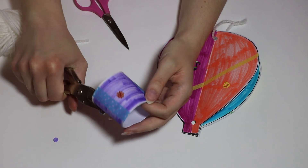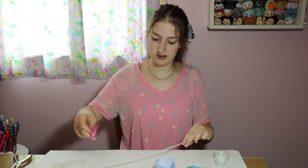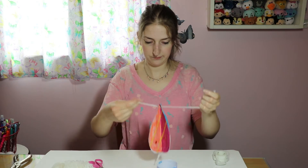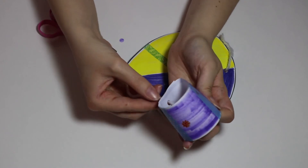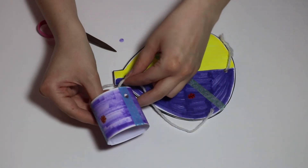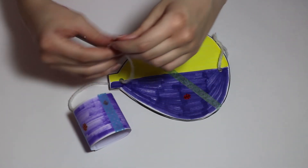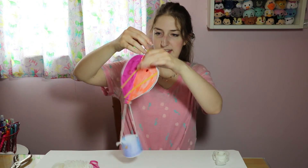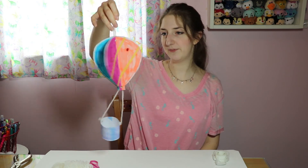We're also going to hole punch the sides of our basket — or you could just use tape, that might be easier. Then I'm going to cut a larger piece of yarn and thread it through the bottom of the hot air balloon, through one side of the basket and tie it, and through the other. And there we go.